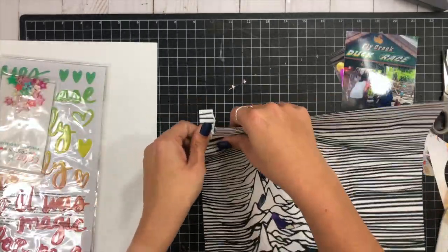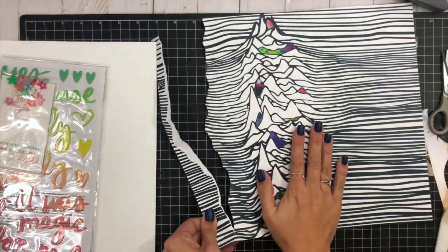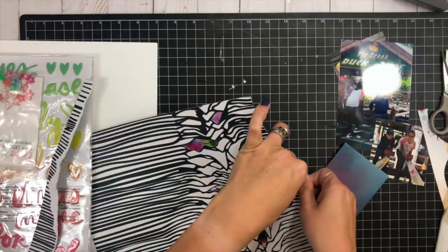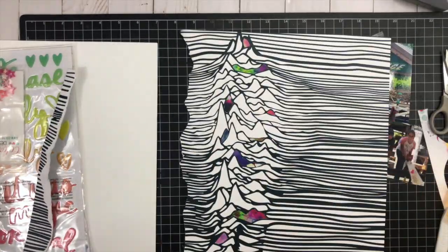I'm going to tear down the left edge because I wanted to break up a little bit more of the black and white and include more of the mixed media paper to give it that really bright color.